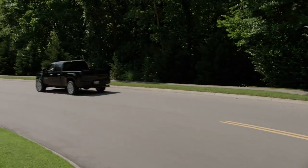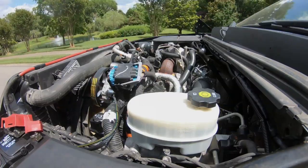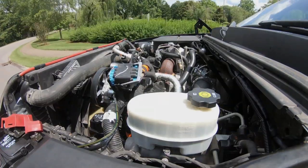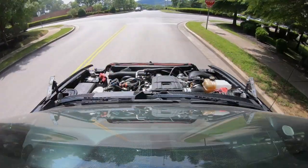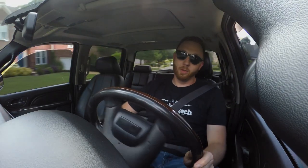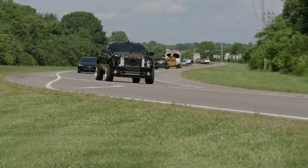On a brand new build like this, you definitely want to pay extra attention on the first couple of miles — look and listen. Listen for any weird sounds, anything out of place like grinding, excessive whistling, maybe a boost leak, stuff like that. Keep your eyes out for extra smoke, or something dripping or leaking. Once I get 5 to 10 miles on this and I'm comfortable, everything should be good to go. We'll head back to the shop, put the front end back together, and make this actually look like a truck again.